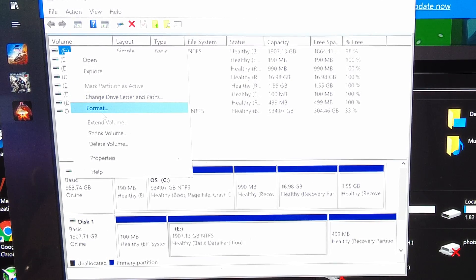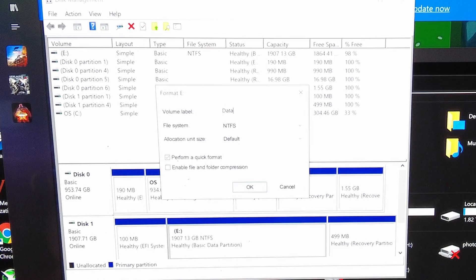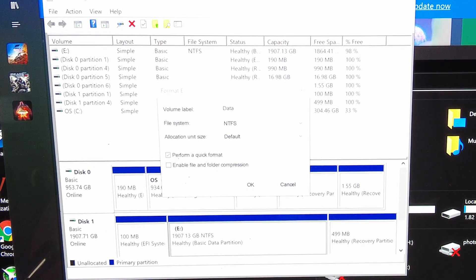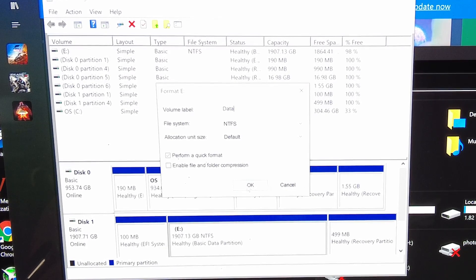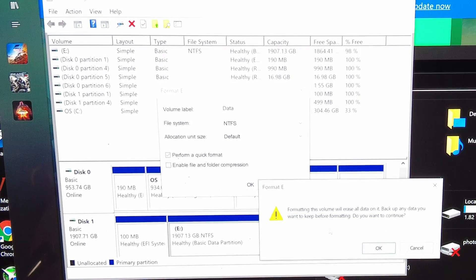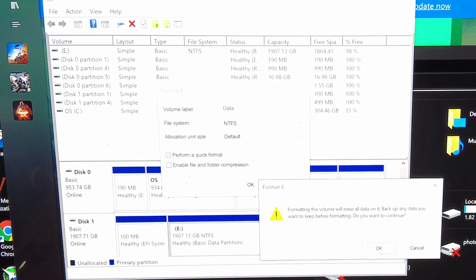Format. We're going to format the drive and I'm going to call this "Data". We're going to click OK. Formatting E — let me make sure I'm formatting the right one.